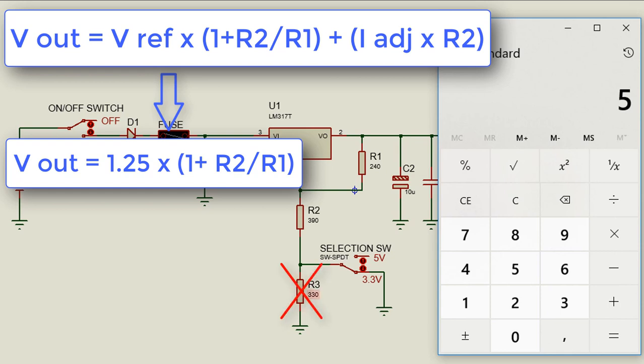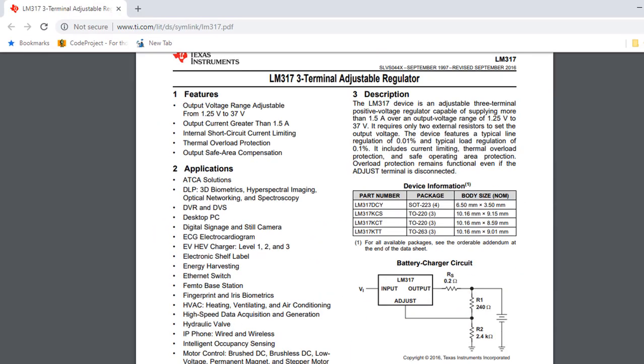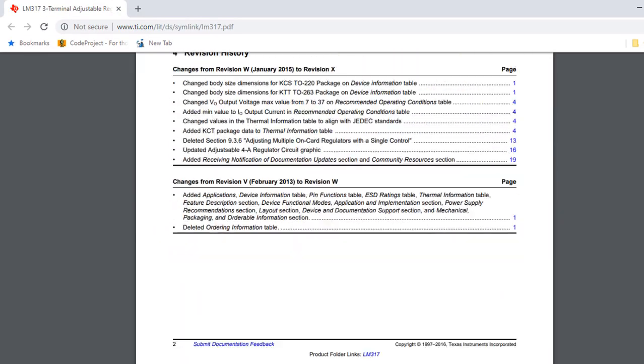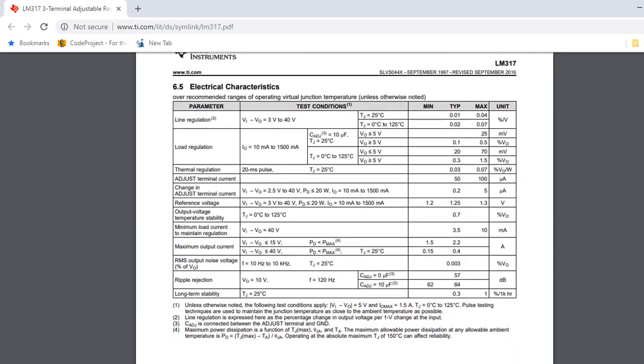When the switch is on the 3.3 volt position, R3 is ignored. So we have 390 divided by 240, plus 1, times 1.25, which gives us 3.281, close to 3.3 volt. For more information, you can go through the datasheet to learn more about how to use this LM317 voltage regulator.